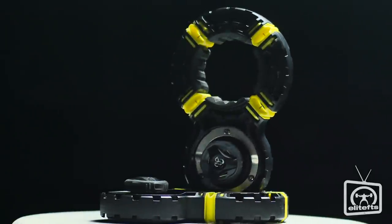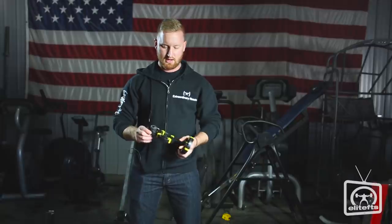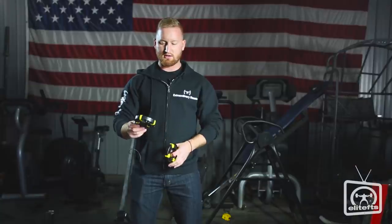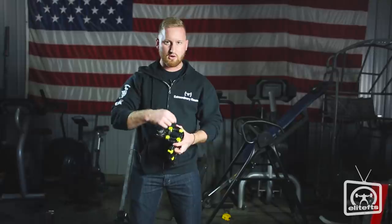These are the BOA Bar Clamp from Setwear Fitness. We brought them on because they get really, really tight, and they can fit standard and specialty bars. They weigh about five ounces — super light, get super tight, and have a patent-pending BOA closure system.